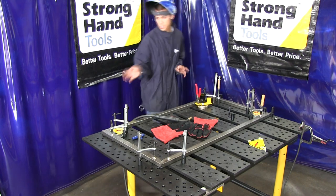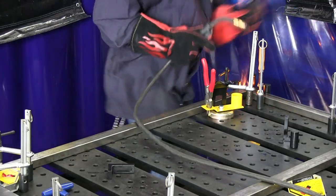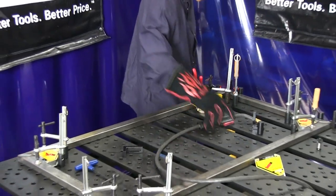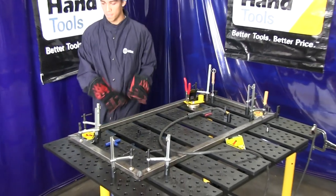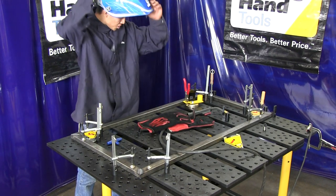Now since everything's clamped down and held tight, it's ready to be welded. Now since it's welded, you're going to let it cool, let all the metal set in place and then attach it when it's ready.